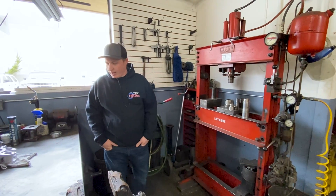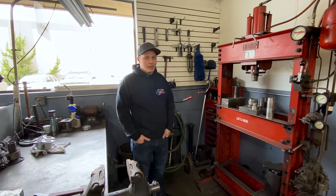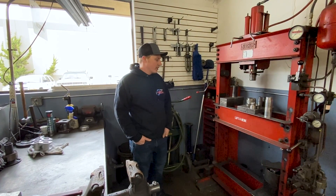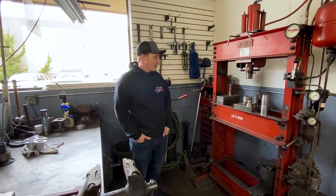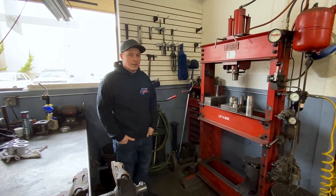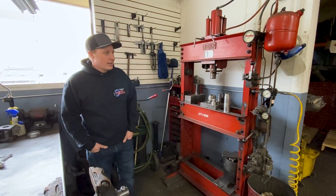This is our press area. We do all kinds of work for different shops here — axle presses, bearing presses, hub presses, stuff like that. It's a 40-ton press. Pretty much anything you put in here and apply enough tonnage to, you'll make it move.